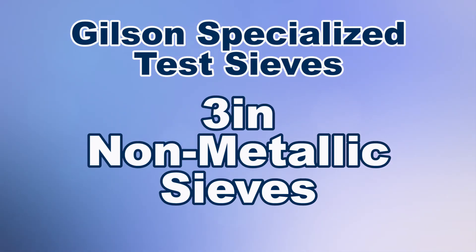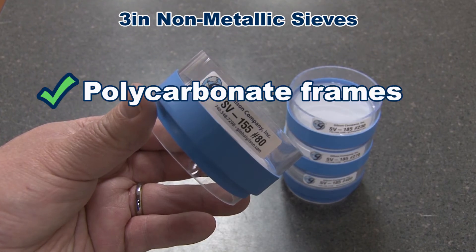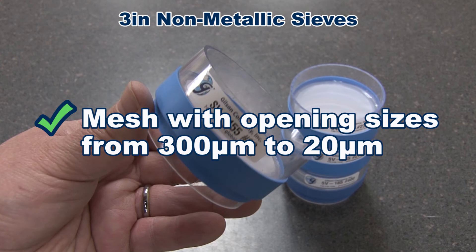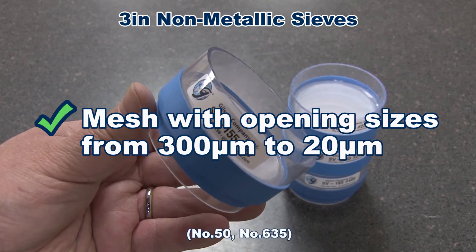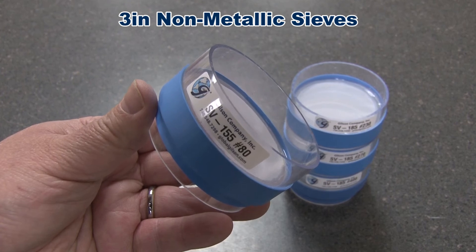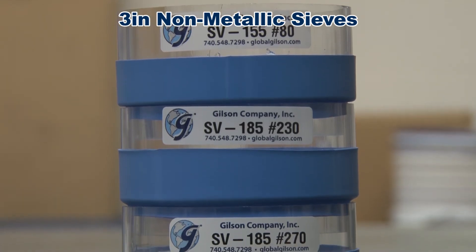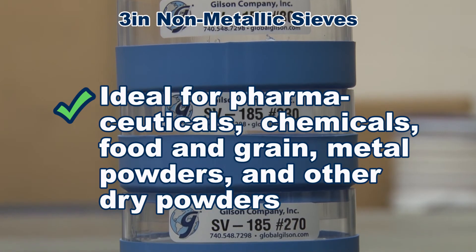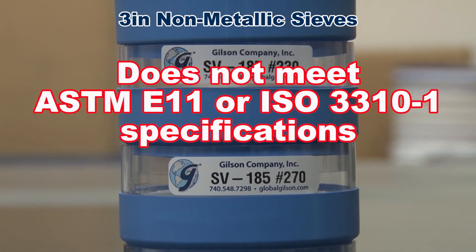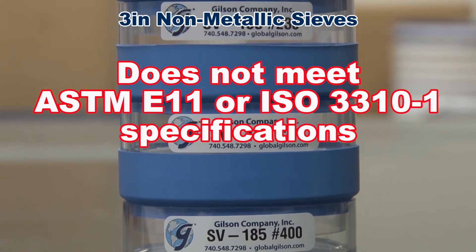3 inch non-metallic sieves are designed for limited applications. Clear polycarbonate frames are fitted with non-metallic polyester monofilament woven mesh with opening sizes from 300 microns to 20 microns. These sieves are autoclavable, stackable, and are used for separating small volumes of fine materials like pharmaceuticals, chemicals, food and grain, and metal powders. However, the mesh does not meet ASTM standards and should only be used when accuracy is not critical.